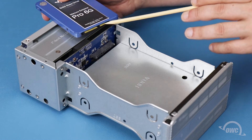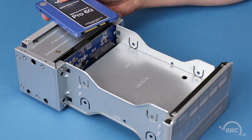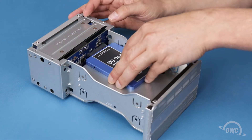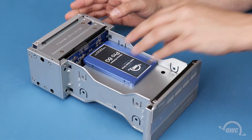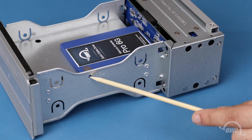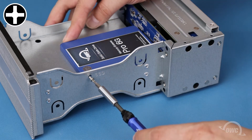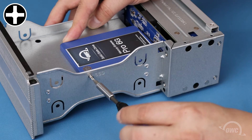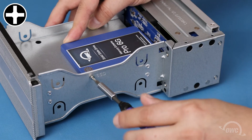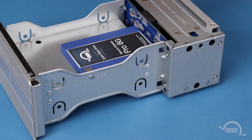Align the SATA connector on the drive with the connection in the drive bay, then slide the two together. On the side of the bay is a small hole marked SSD, which will line up with one of the holes on the drive. Use one of the small screws to secure the drive in place, then repeat the process on the other side.